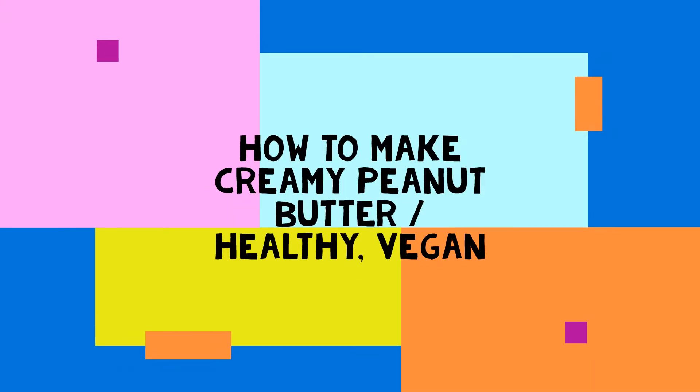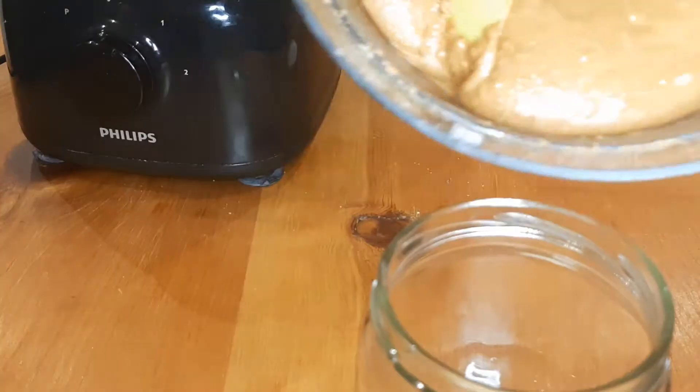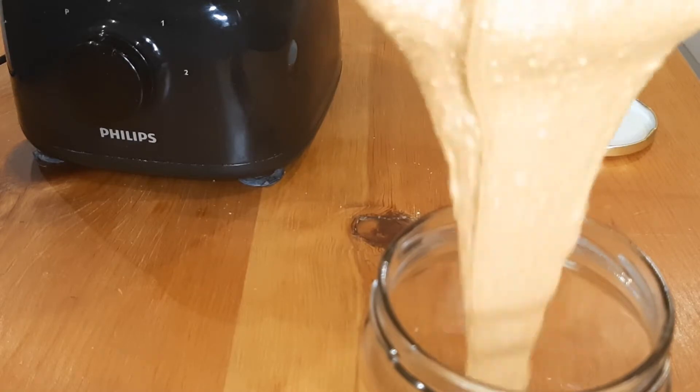Today I'm going to show you how I make my own peanut butter at home. It's creamy, it's healthy, and it's vegan. I know you'll love it.